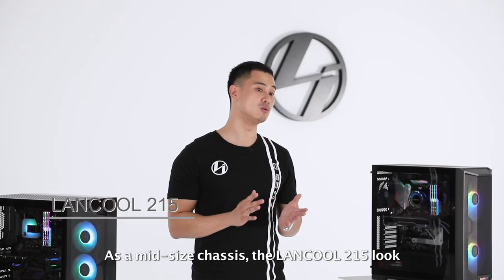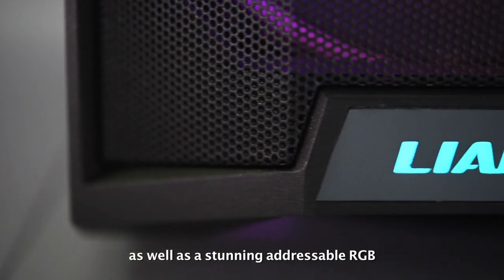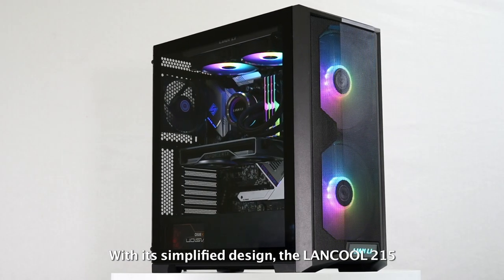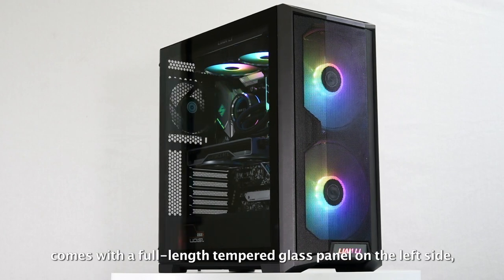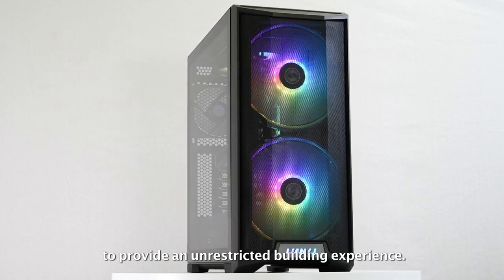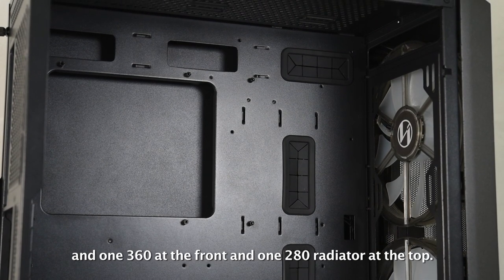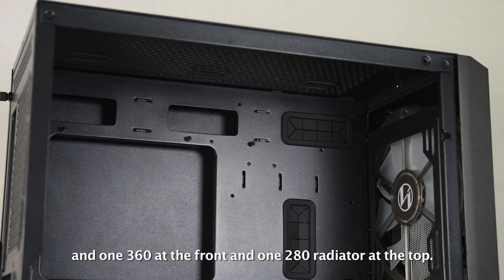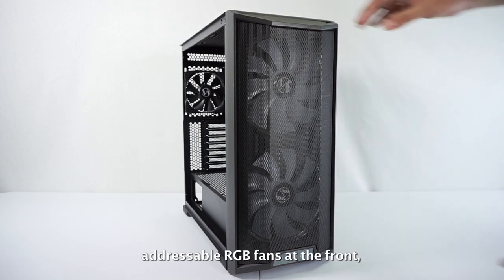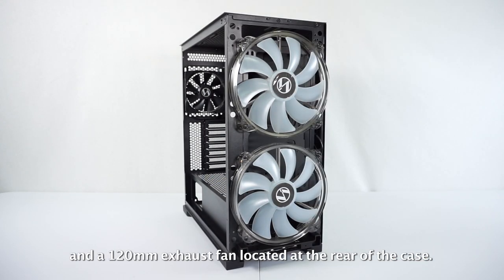As a mid-sized chassis, the Lancool 215 is easily distinguishable by its front panel mesh, as well as a stunning addressable RGB illuminated logo at the bottom of the front panel. With its simplified design, the Lancool 215 comes with a full-length tempered glass panel on the left side, which can be easily removed for an unrestricted building experience. Capable of supporting ATX and EATX motherboards and one 360 radiator at the front and one 280 radiator at the top, it also comes with two massive 200mm addressable RGB fans at the front and a 120mm exhaust fan at the rear.